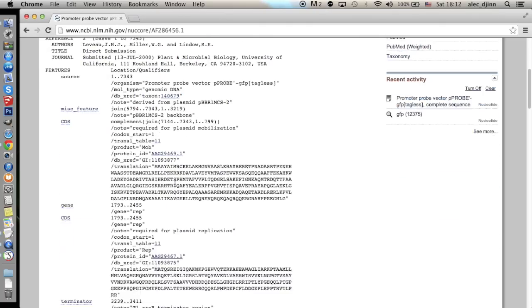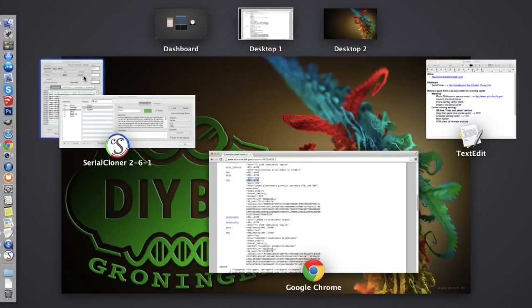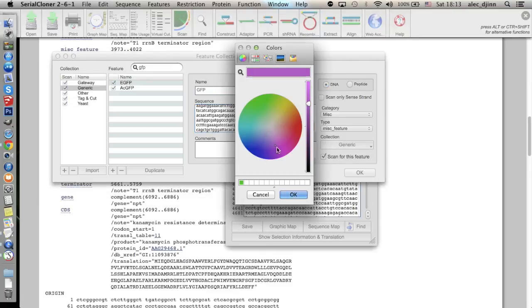First of all, we need to locate the exact sequence that codes for GFP. This information can be found on the NCBI web page we have loaded in the browser. We can see the protein sequence of GFP, but what we are looking for is the genetic code. This line gives the position in the sequence where we can find it. We input these numbers into the text box in the sequence window in Serial Cloner, and hitting enter selects the sequence between those indices. The sequence starts with an ATG codon — a classic methionine start codon. Now let's copy the selected sequence and add a new entry feature by clicking the plus button. We insert the name of the feature, GFP, paste its sequence, and assign it a color — let's pick purple — so we can spot it easily.